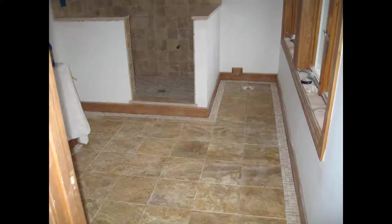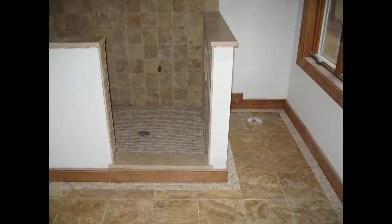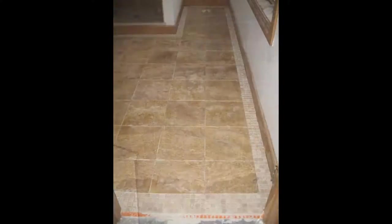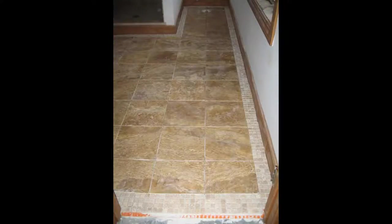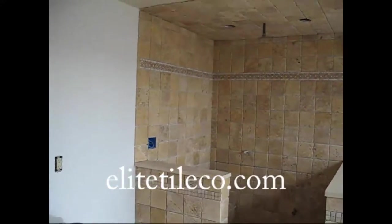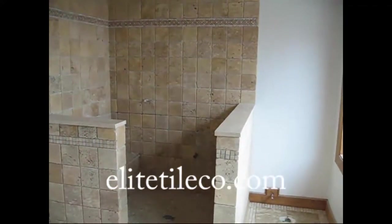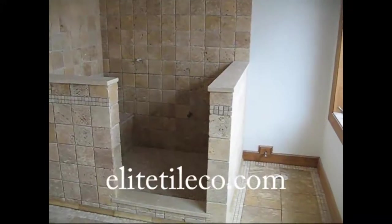I was getting ready to grout it, had already sealed it. I stood back and looked at it and it seemed to me that there was something missing. So I asked the homeowner if he wanted — because we had plenty of tile left over — to wrap those knee walls and bring the tile all the way around to the outside of the shower stall. He kind of liked that idea, so that's what we did. We added a border on the outside, a chair rail at the very bottom where it meets the floor.